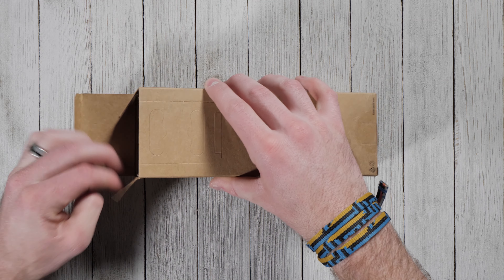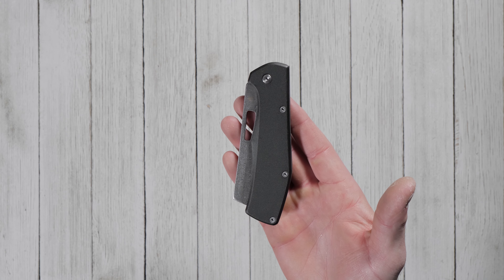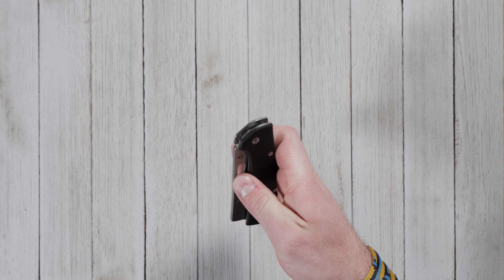If you're like us and carry a knife every day, chances are you care about how it looks as much as how it works. The Gerber Flatiron is a handsome folding knife built for everyday carry and general utility.